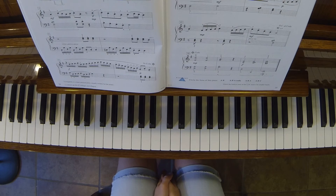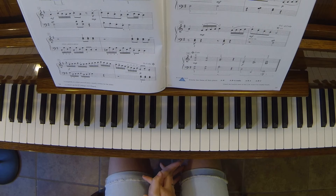A bagatelle is usually a short piece, kind of like a short story, and it's always written for the piano. A lot of different cultures have their different bagatelles or different folk songs that they write that are shorter pieces.